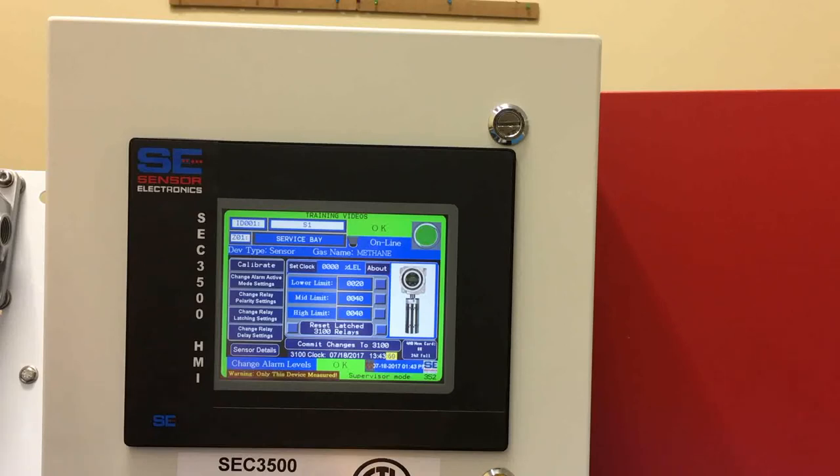Going back to alarm levels — that's pretty much the menu structure for setting up the relays inside the SCC3100 or SCC3120 transmitters.